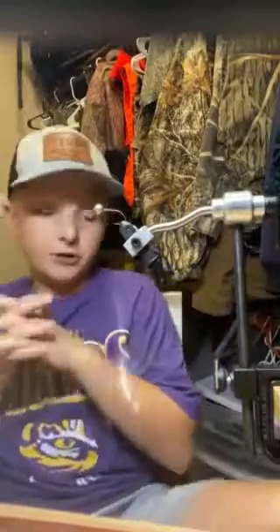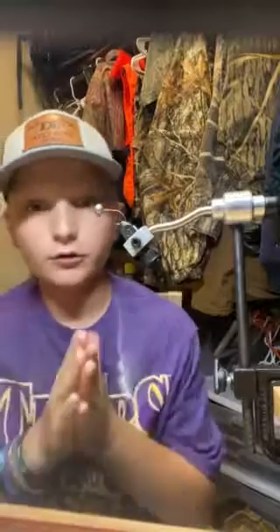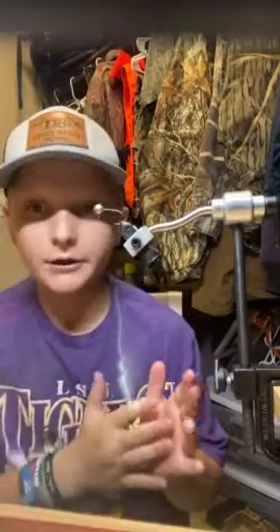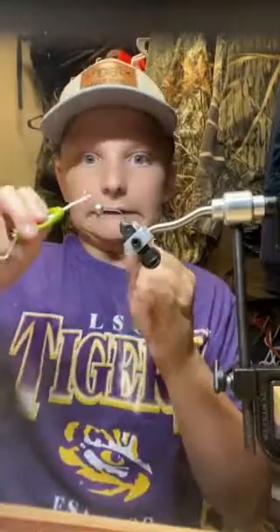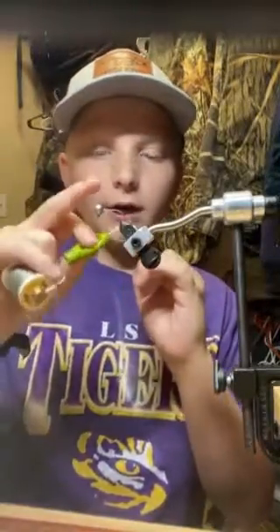Welcome back to the channel. Today we're gonna be tying a hair jig for some wipers, crappie, sackley — whatever you call it.